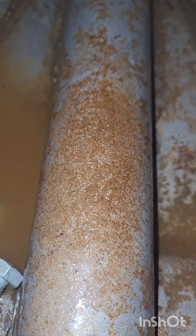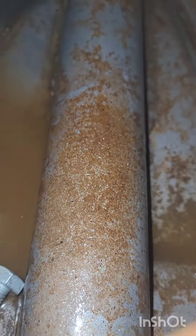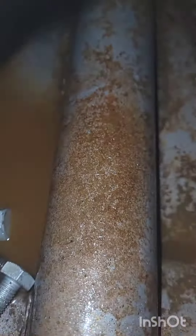After shaking the hell out of it with that vinegar and them nuts and bolts, it looks like this. So now we're going to fill it up with vinegar and let it sit overnight and come back in the morning.